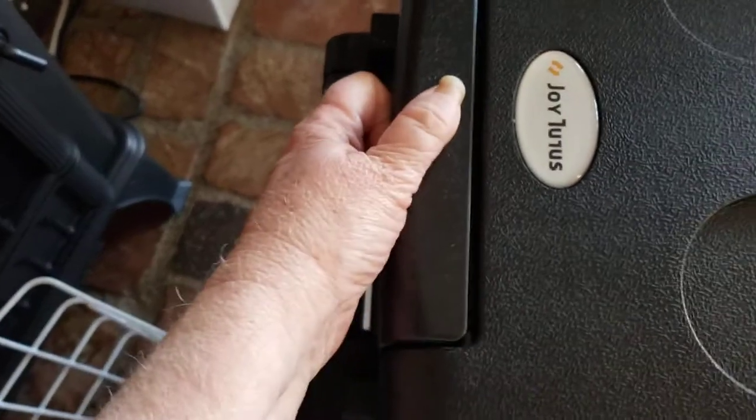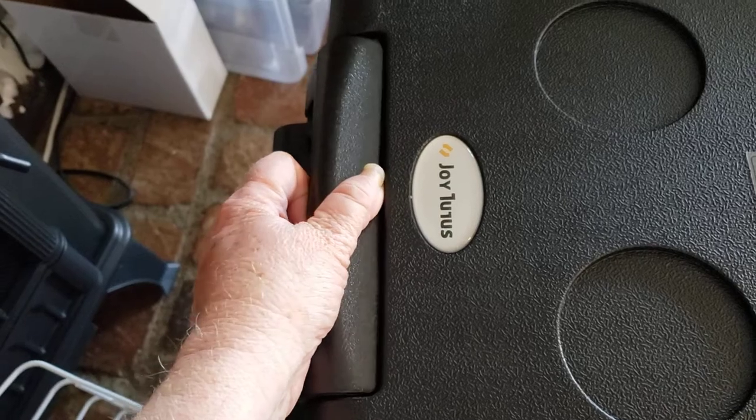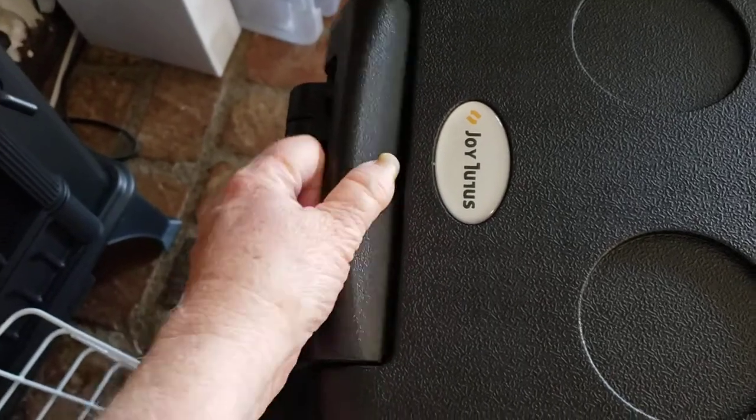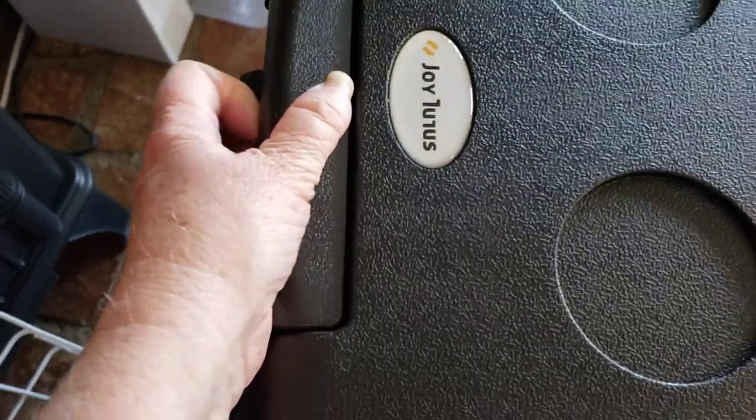This is the handle. It's kind of interesting — I haven't quite decided if I like it or not. It tips in, which is a bit hard on my hands because I'm arthritic, but I'll learn to work with it.